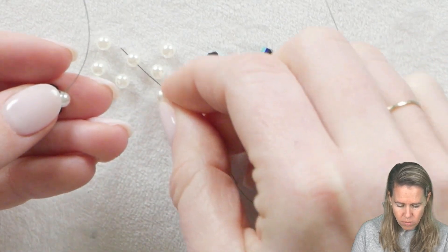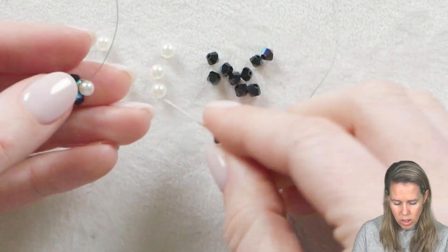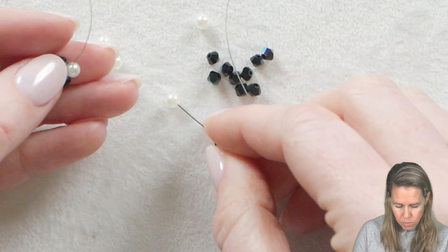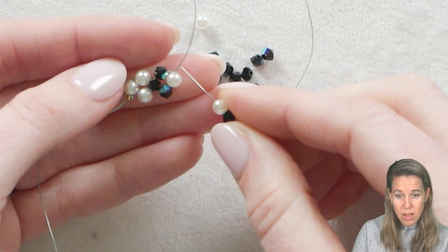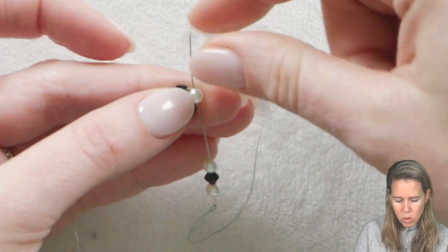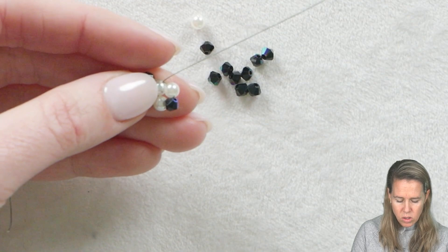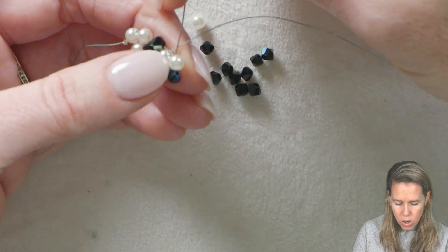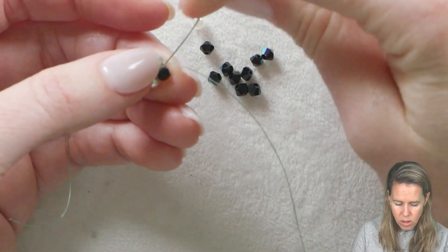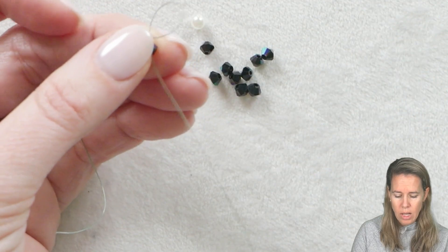And there you have your next right-angle unit. Once again, my pattern: grab one bead the same color I'm coming out of, my alternate color, and then the same color that I'm sewing into. Thread's coming out the top this time — go into the bottom, which brings those three beads I just added into a nice circle. So through your beads, this time through the top, then down — make sure your thread and needle are coming out the right-hand side of your last RAW unit.